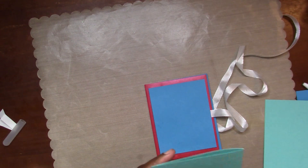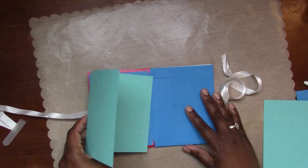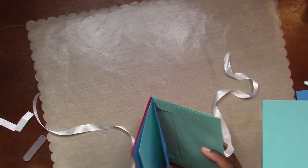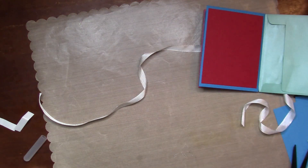I'm just checking the size of my little card and making sure it will slide in and fit into that envelope, and that my book will close with no problem - and it does. So I'm going to do the same for the other piece of cardstock.